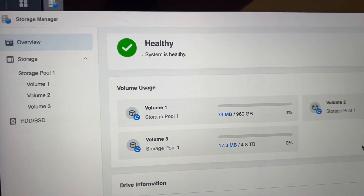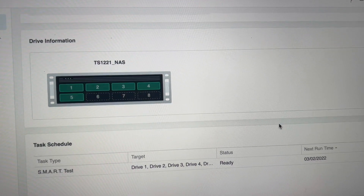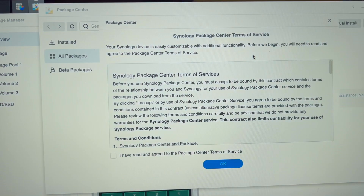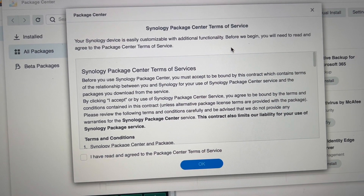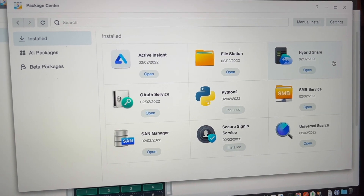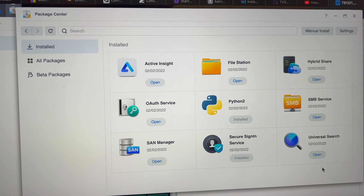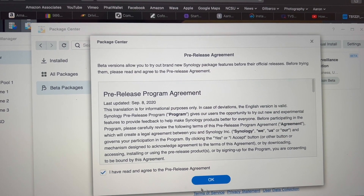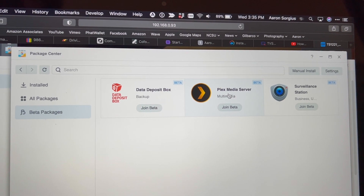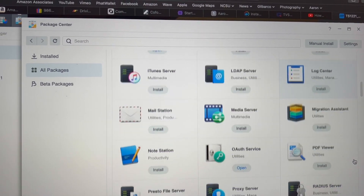I get a nice little overview column here that shows my volumes and it gives you a little graphical representation of where the drives are in the NAS — that's kind of cool. And then on the main menu you have all of this. Here's my package center and I assume this is where I go to install some of the packages that I'm going to want to use on this thing. I just clicked on update because it told me there was an update available for Active Insight. These are the packages that come pre-installed. There are some beta packages that you have to agree to, and here's the Plex media server — that will be one of the things I'll be installing.